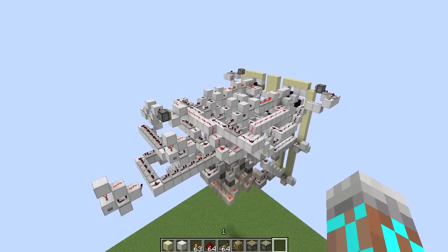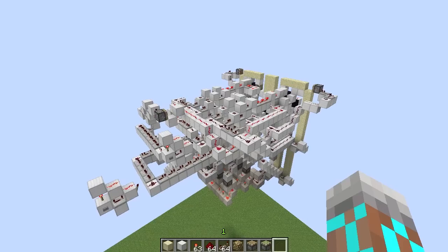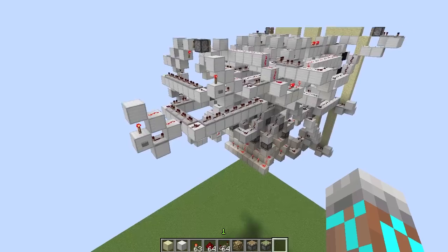Hey guys, Proper English here. I've got something pretty cool for you today. This is a rebuild of one of my earliest builds — it's a variable height bridge raiser. Let's start it up.